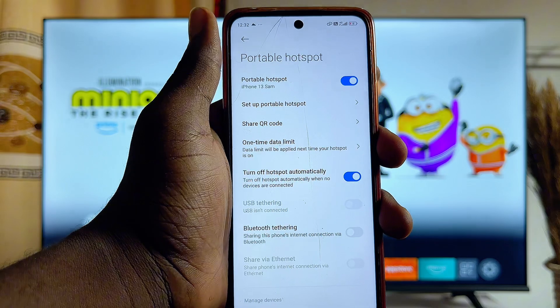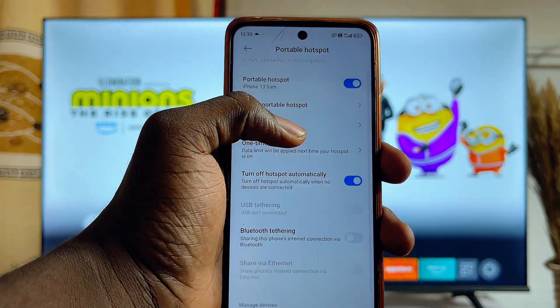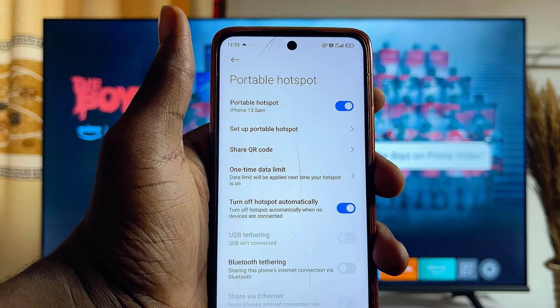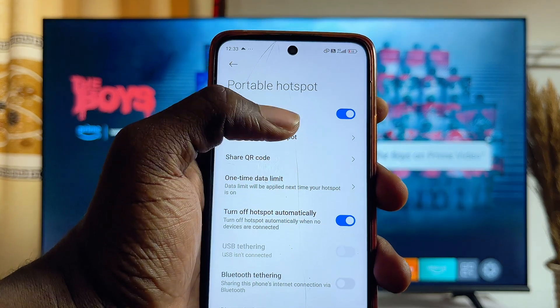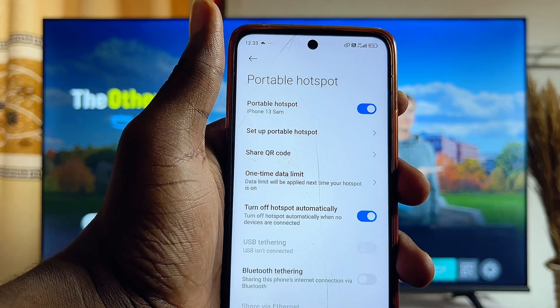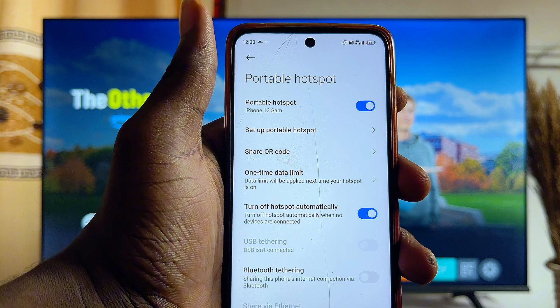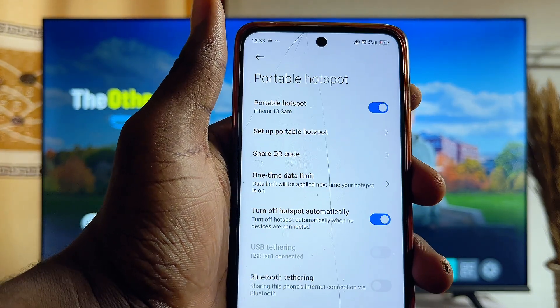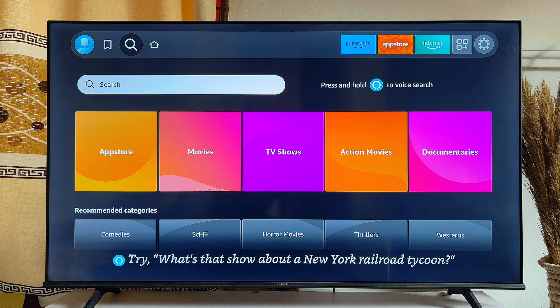Finally, if you want to go a bit further and be able to control your TV even without the remote control, you can simply connect another mobile phone to this same Wi-Fi and then download the Amazon Fire TV remote control app from the App Store or the Google Play Store, and use it to control your TV directly from there.